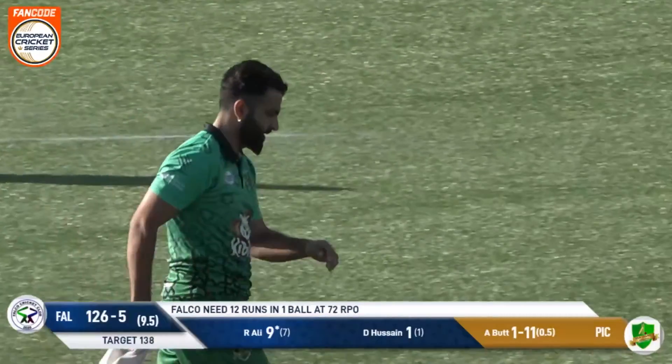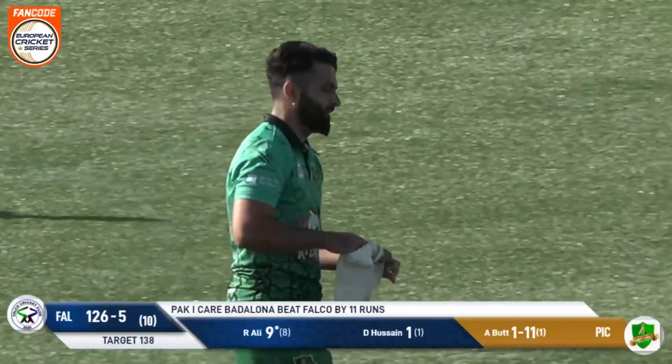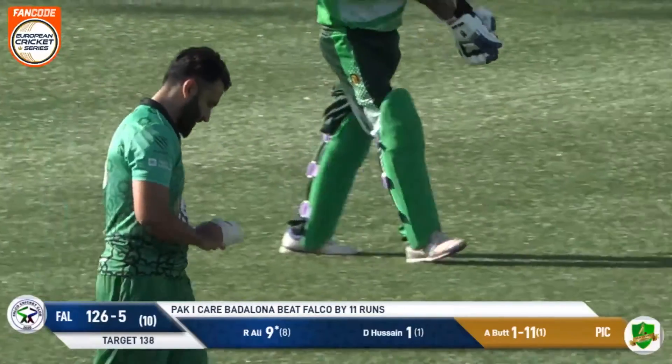In the end there are 11 runs between these two teams — 137 Pak i Care, Falco 126.